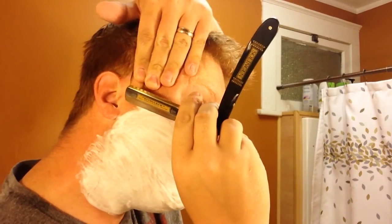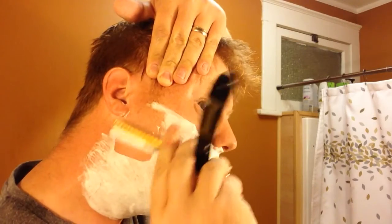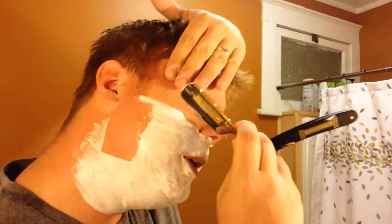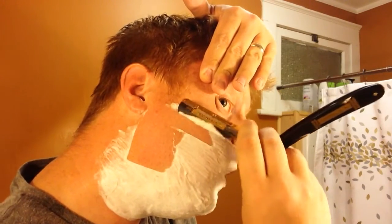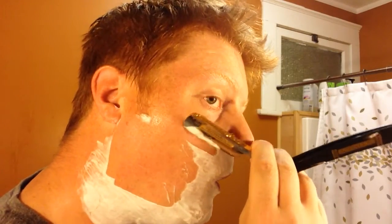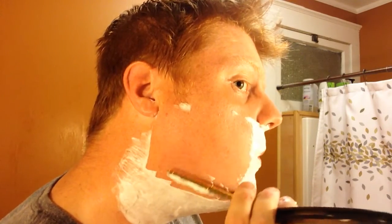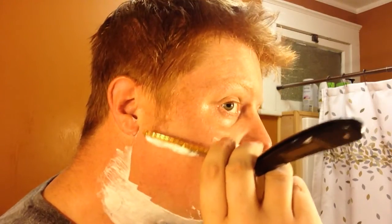I've already stropped this blade, and I'm learning a little bit more about that — that technique has been a little bit difficult for me to learn. Nice short passes. I am finding that there's a little bit of hesitation at first with people using straight razors, because they think they're just supposed to not apply any pressure at all — that it's supposed to be kind of a feather touch — and I'm finding that to not be the case.